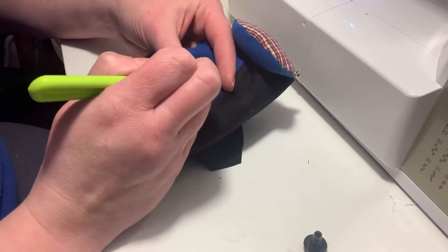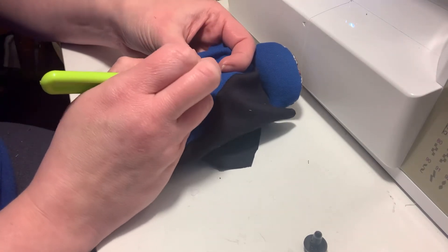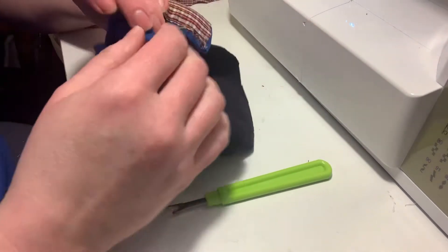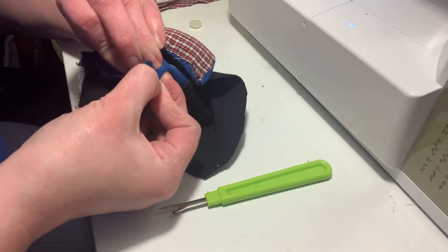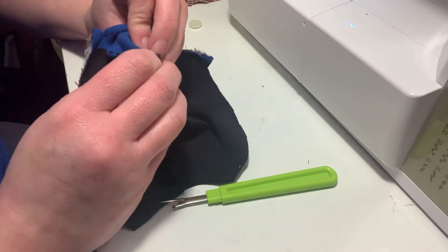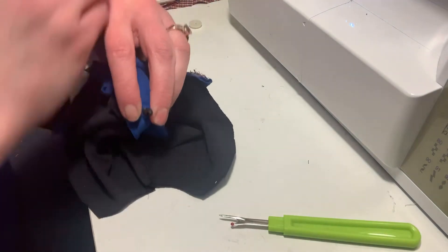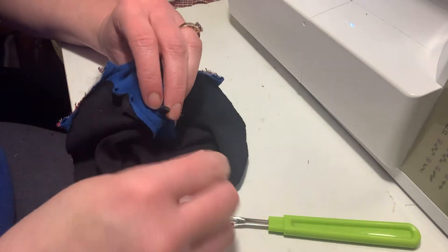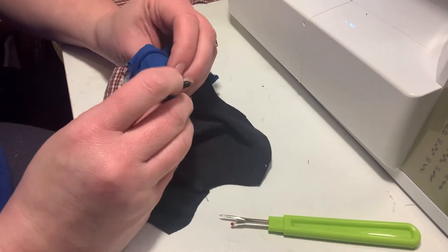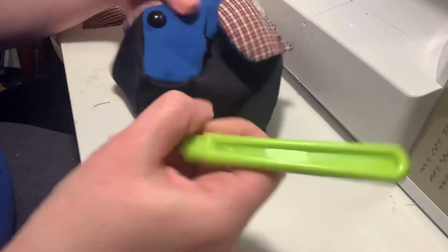Now I'm going to do that with the second eye — just take a little tiny tear, poke it through to the other side. Put the safety backing on. Snap — you definitely want to hear that snap. Now we have two eyes and it's time for the nose.